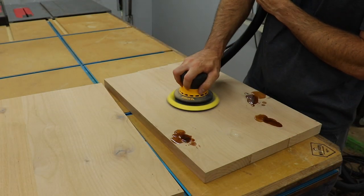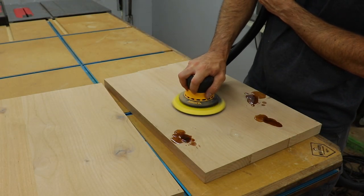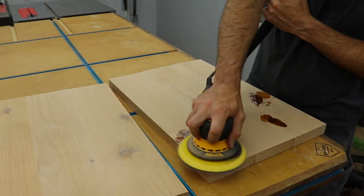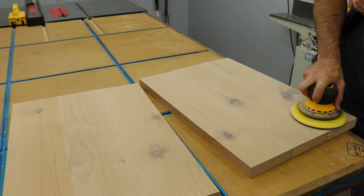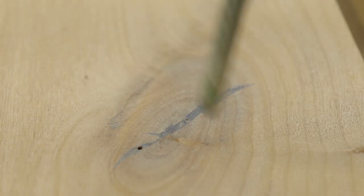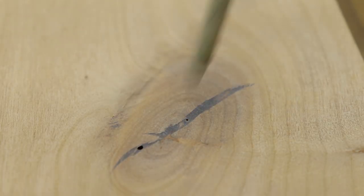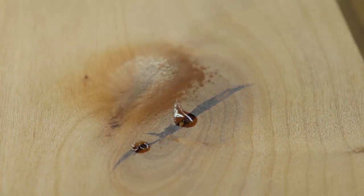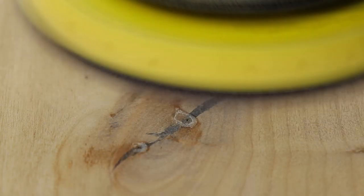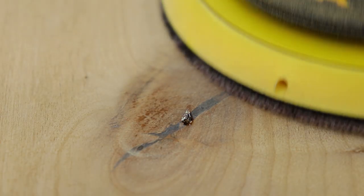After the epoxy was cured, I came back and sanded everything once again with 80 grit until it was all flush with the surface. When using epoxy, a lot of times you'll end up with these little pin holes. A quick way to fix them is with CA glue and accelerator spray — basically you just fill the hole, hit it with the spray, it's ready to sand in about 10 seconds, and then you just continue to do it until the holes are gone.